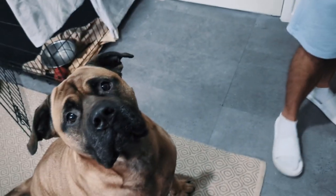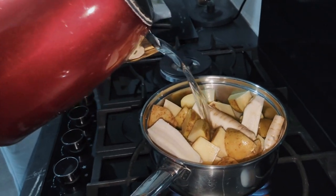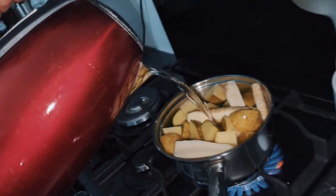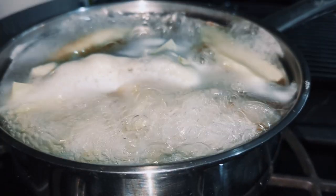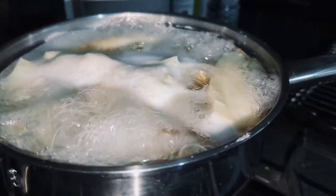Let's get started with parsnips and potatoes. Make sure those parsnips and potatoes are washed, then get some boiling water and pop them on to boil. Once those guys are boiling, get yourself out for a nice little walk, and when you come back these should be ready to go.